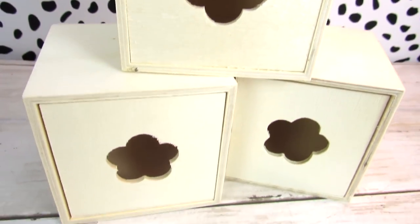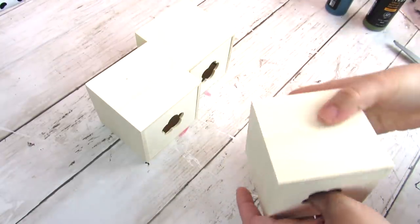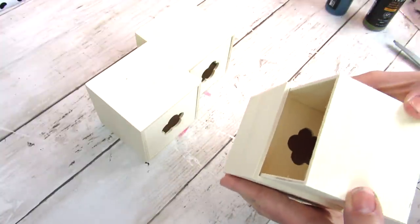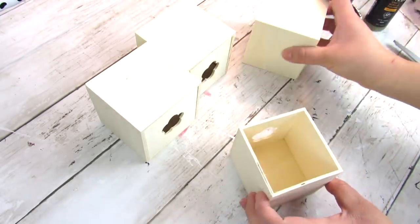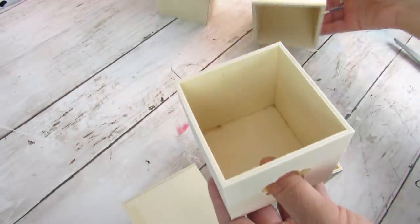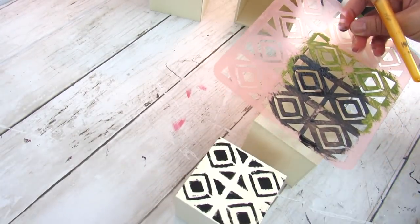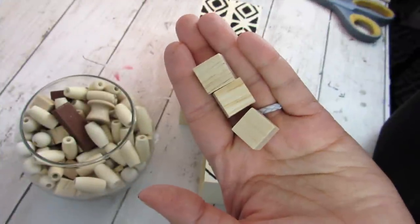Next we're going to take three of these Dollar Tree little mini wooden drawers. What's great is you can take the drawer out, flip it to the back side, and you don't have to see the cutout — it makes a great base for DIYs. For this project we'll be using three drawers and I'm going to use that same stencil. Remember, you can always use a stencil you have or a paint color that fits your decor — everything I show is for inspiration.